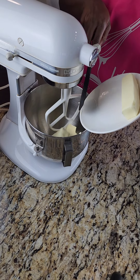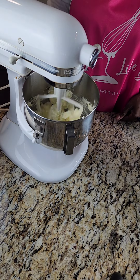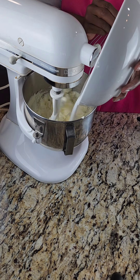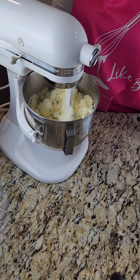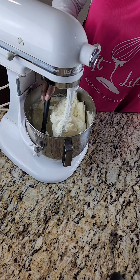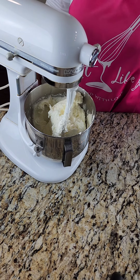Alright, without further ado, let's get into it! We're going to start by adding our room temperature butter to our mixer and begin the mixing process, then slowly add in our sugar. Please remember the recipe can always be found in the description box — I put the ingredients there and I'll also pin the link to the recipe in the comments. We're creaming that together three to five minutes until it's nice, light, and fluffy, scraping down the sides of the bowl to make sure everything is really nicely combined.